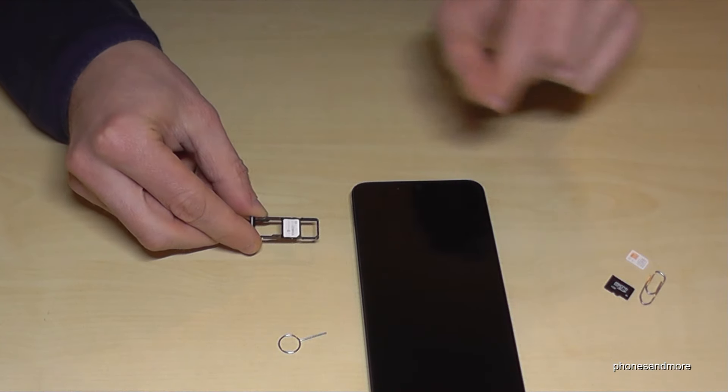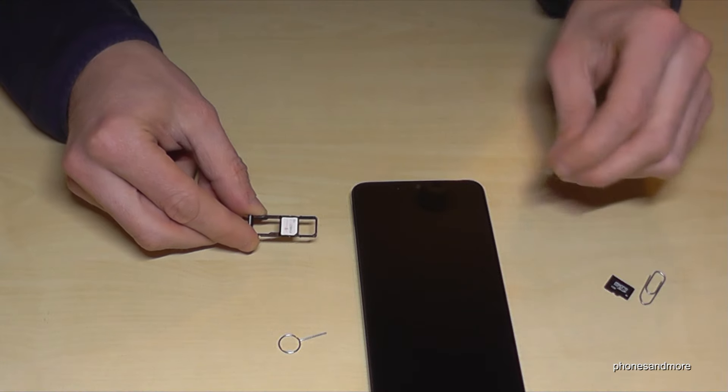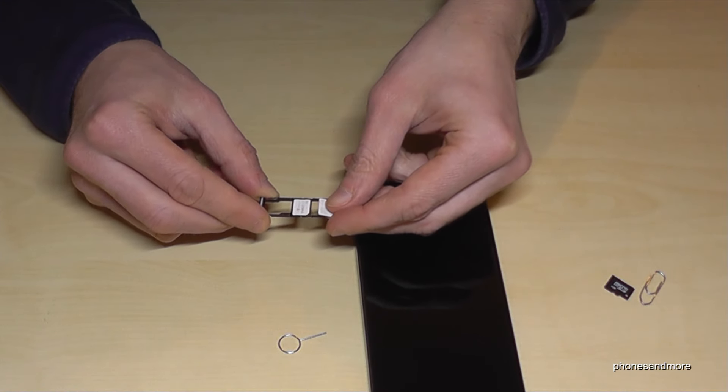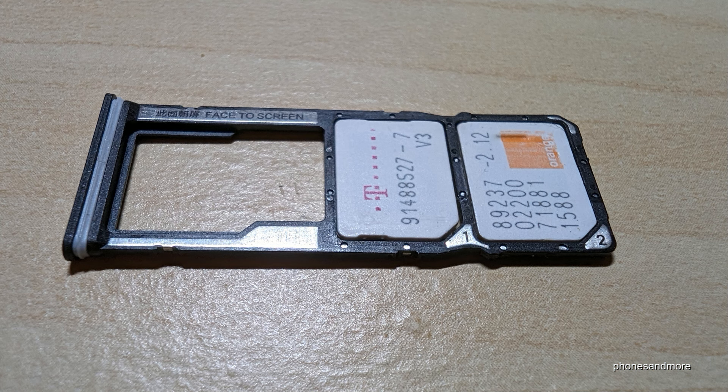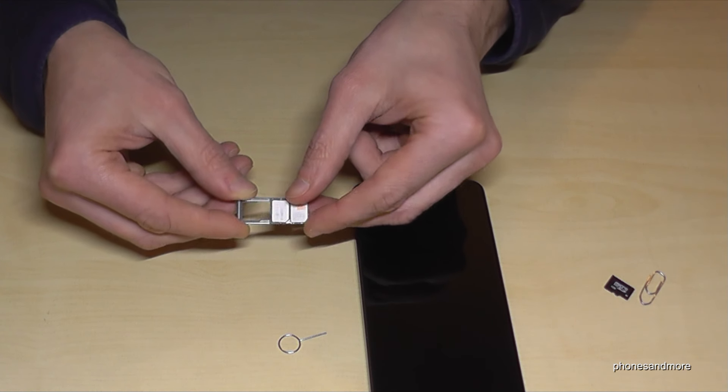If you want, you can also add a second SIM card — this is optional. The second SIM card goes in the first position on the tray. There is also a missing corner on it that belongs to the missing corner of the SIM tray, and the contacts face below as well.